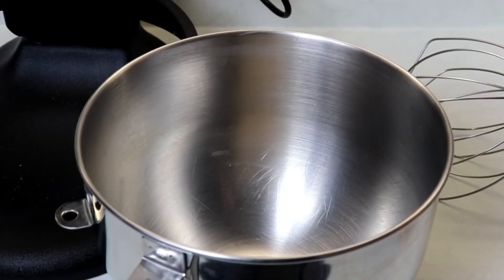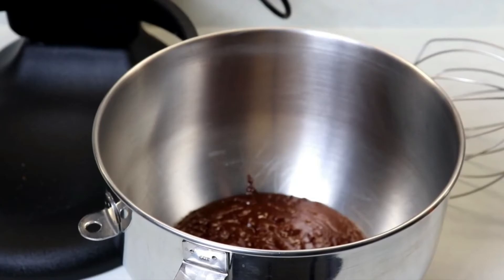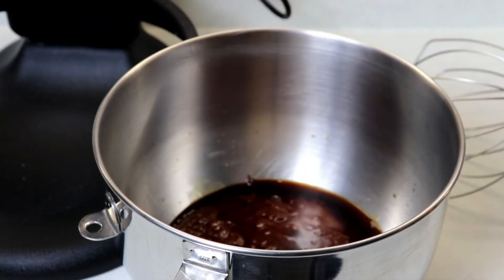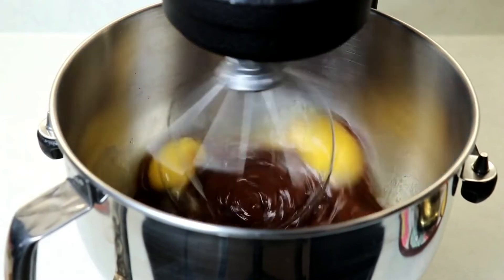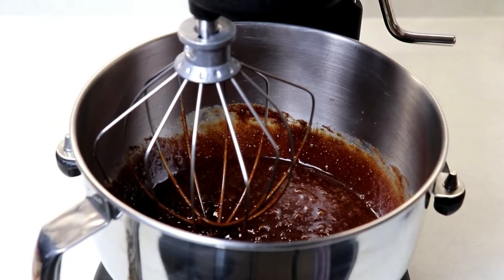Into our mixing bowl we'll add our chocolate and butter mixture, then we'll also add in our vanilla, our boiling water, and our eggs, and we're going to mix until everything is well combined.